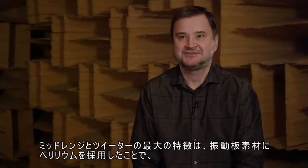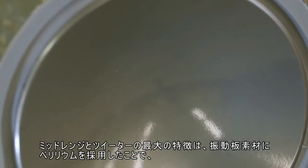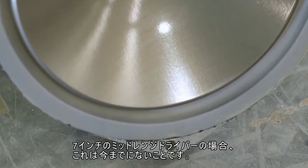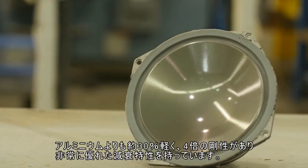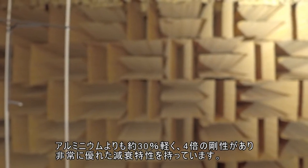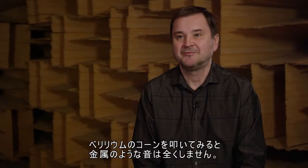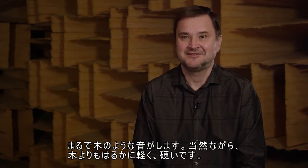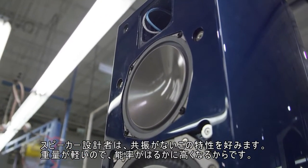One of the most important features of the mid-range and tweeter drivers used in the Persona 9H is that we decided to use beryllium as the diaphragm material. In the case of the seven-inch mid-range driver, that's pretty unique. The advantage of beryllium is that it's very lightweight — about 30% lighter than aluminum — four times as rigid as aluminum, and it also has very good damping properties. If you pick up a beryllium cone and try to knock on it, it doesn't sound like metal at all; it sounds like a piece of wood, but of course it is much lighter and much stiffer than wood.